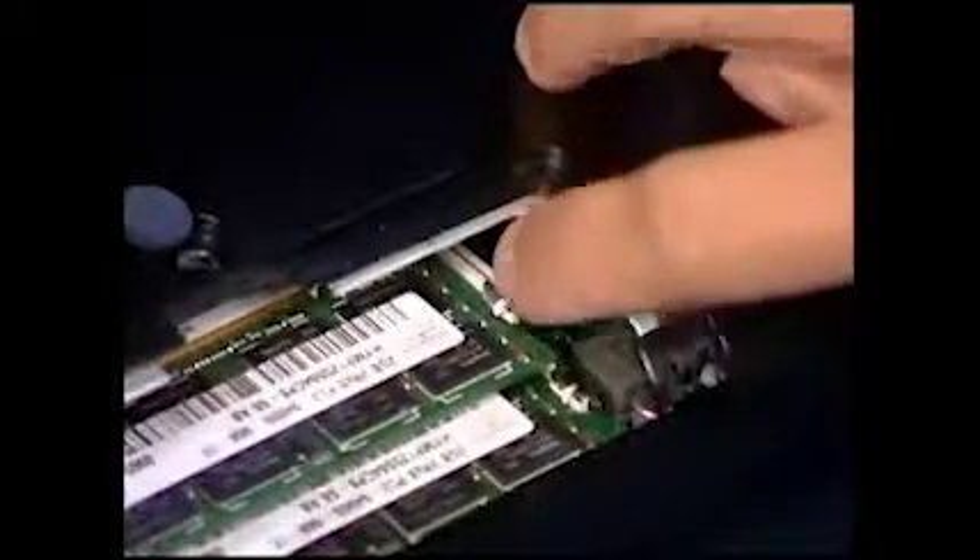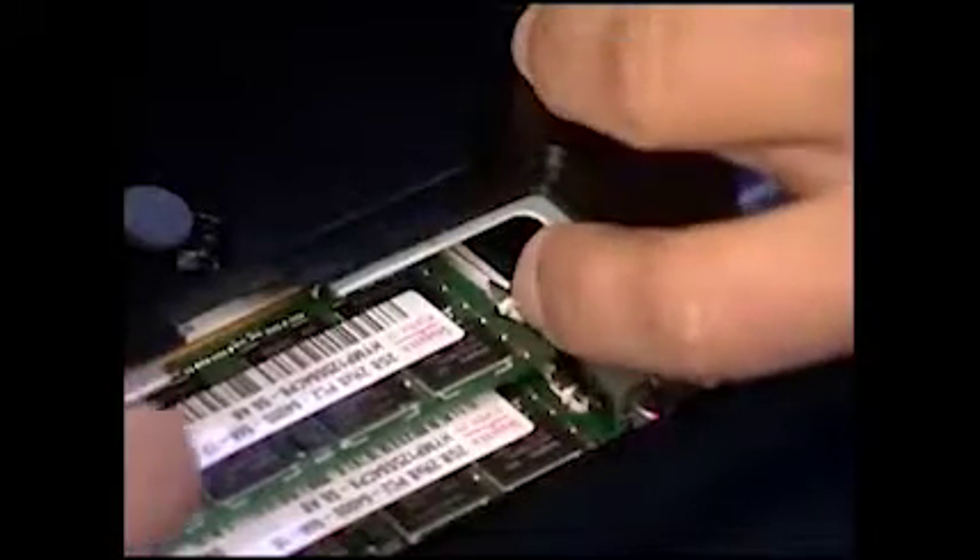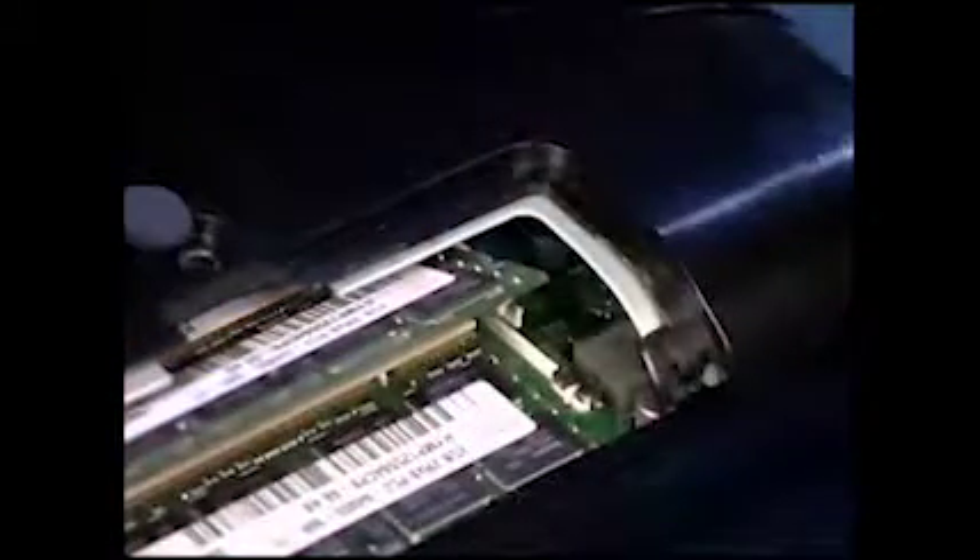To replace or upgrade system memory, start with the top module and gently pull out on the retaining tabs located on each side of the SODIMM. The module will pop out to a 45 degree angle from the socket and can now be removed.